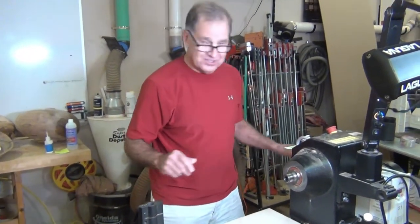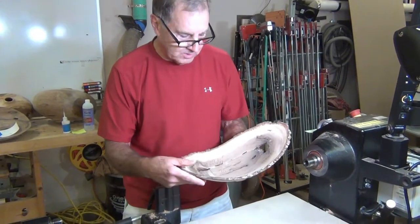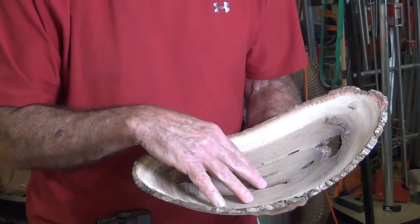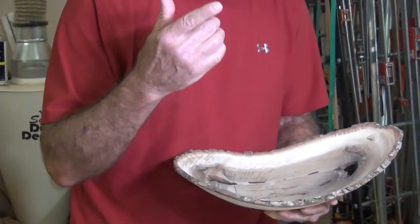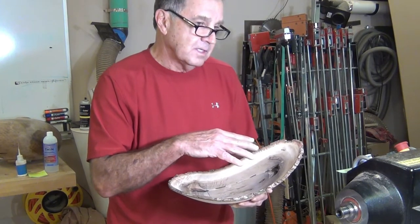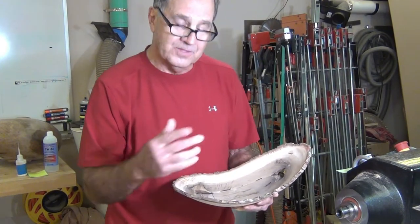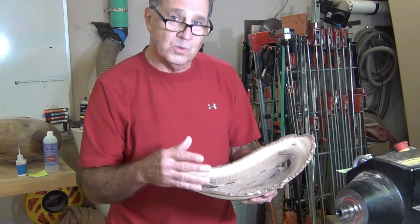This is a demonstration on filling cracks in your vessel — whether a bowl or hollow form. We're going to talk about why you would want to use fill materials, how to make your fill, prepping your vessel, inserting the fill using three different methods, and then cleaning it off and finishing.